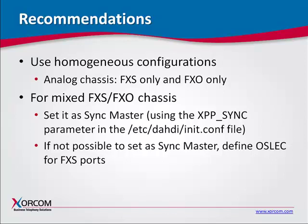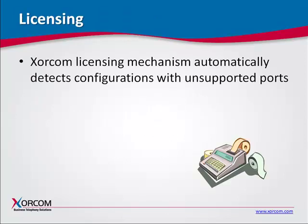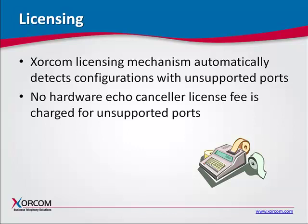You can refer to the documentation for instructions. Note: this is possible only when there is no digital E1/T1 or BRI equipment in the configuration. If there is a chassis containing both FXS and FXO modules and it is not possible to define it as the SYNC master, software echo-cancellation should be defined for the FXS ports that are not supported. The Sorcom licensing mechanism automatically detects configurations that have unsupported ports and does not charge the hardware echo-cancellor license fee for these specific ports.